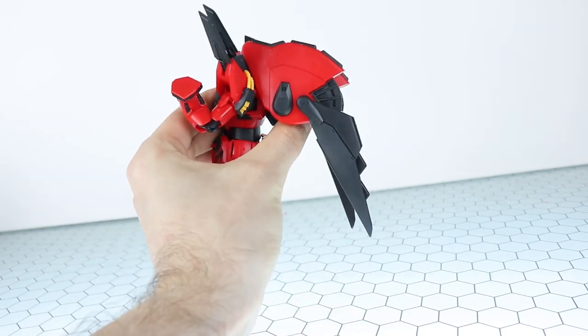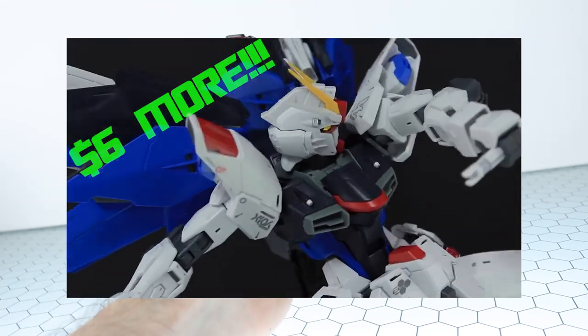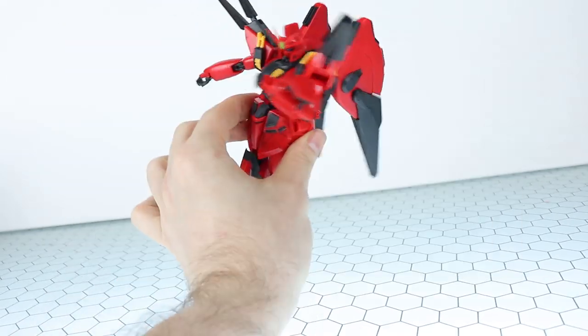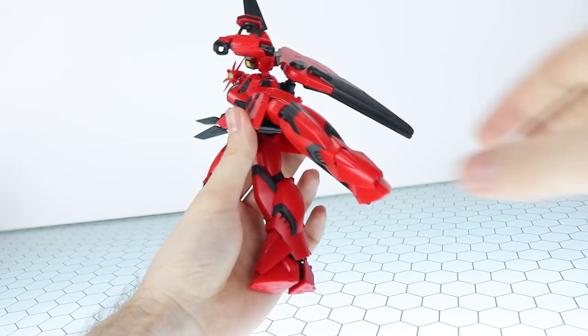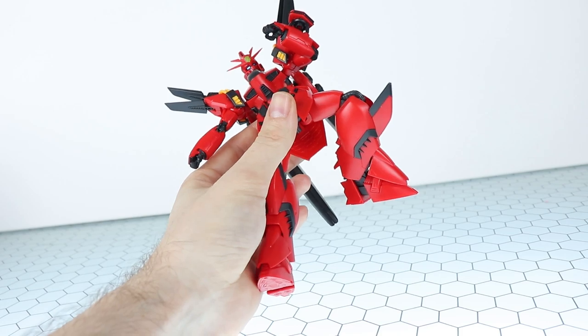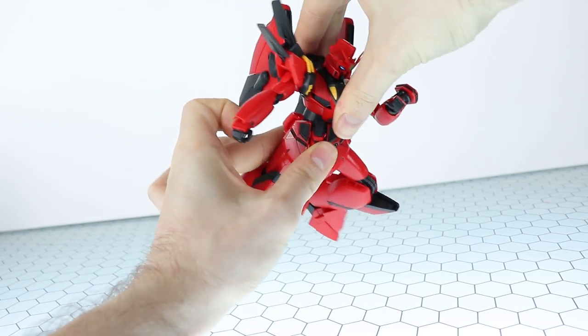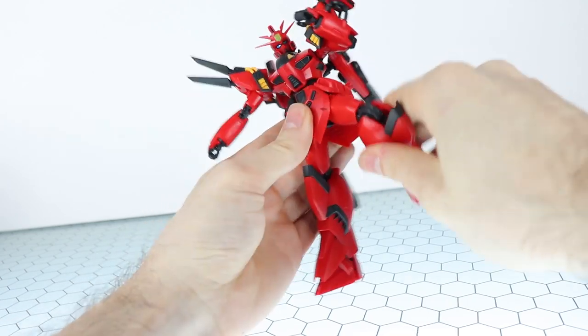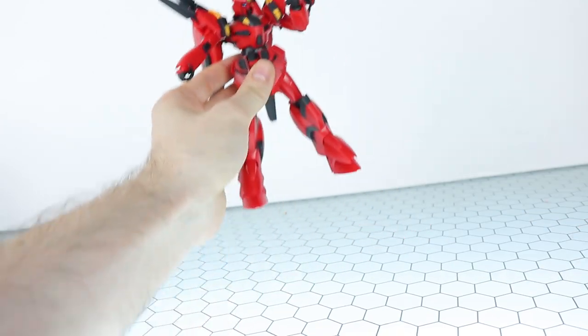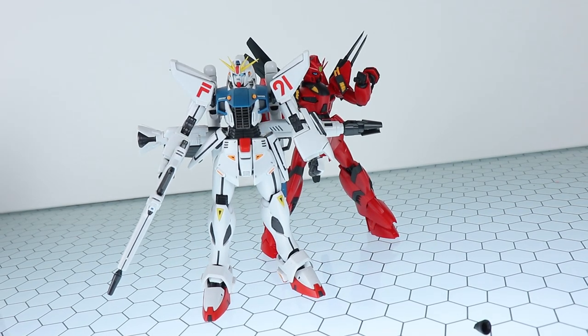Just a reminder that for a few hundred more yen you can grab yourself a Master Grade Freedom 2.0 instead of this. All in all, the articulation is so-so — the knees and arms are stuck at 90 degrees, which makes it look a bit lame. You're never going to get anything too dynamic out of this. Sometimes I wonder if Reborn 100s are just made to stand in the background behind your master grades.